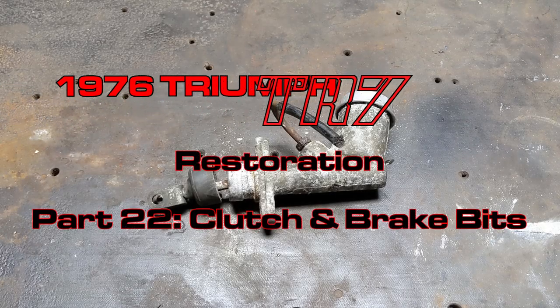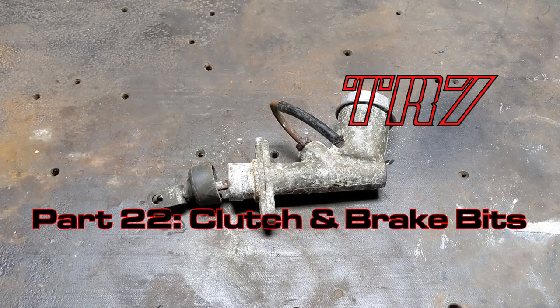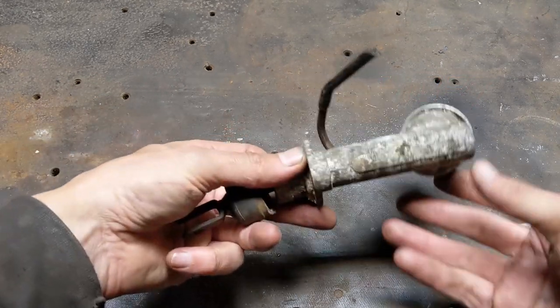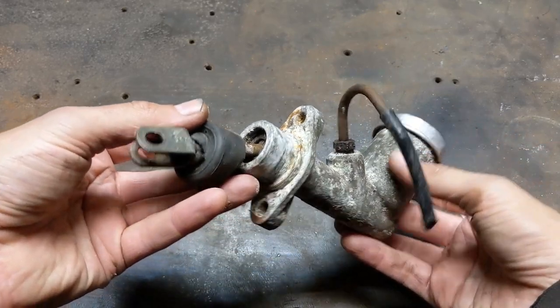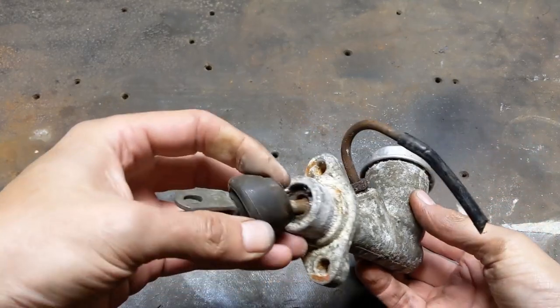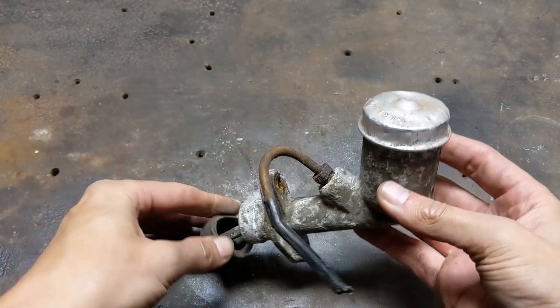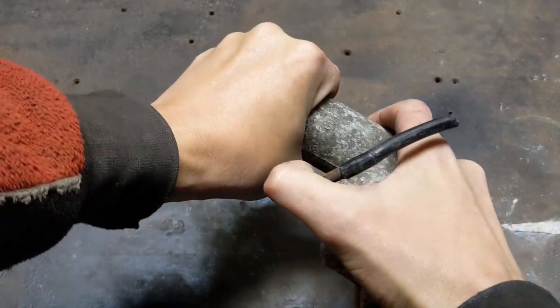Hey all, welcome back. I got the pedals in in the last episode, now it's time to get them attached to something. Let's start with the clutch cylinder. As you can see, this one's in a pretty sorry state. It was pretty ropey when I took it off, and that was 10 years ago. I doubt it's improved with age. I could just buy a new one — they don't actually cost all that much — but honestly I think it would be fun to at least try and save this one.